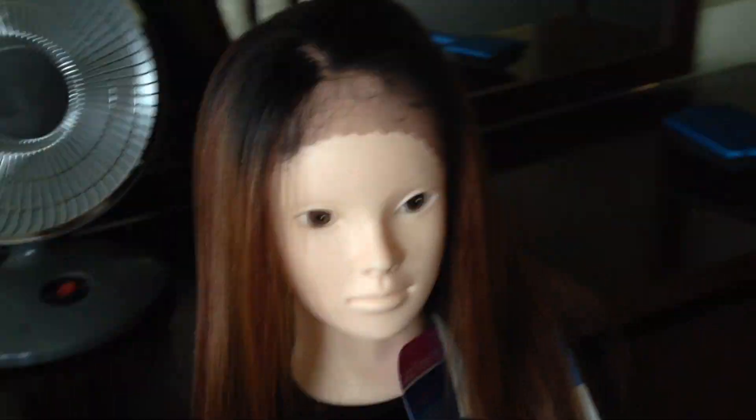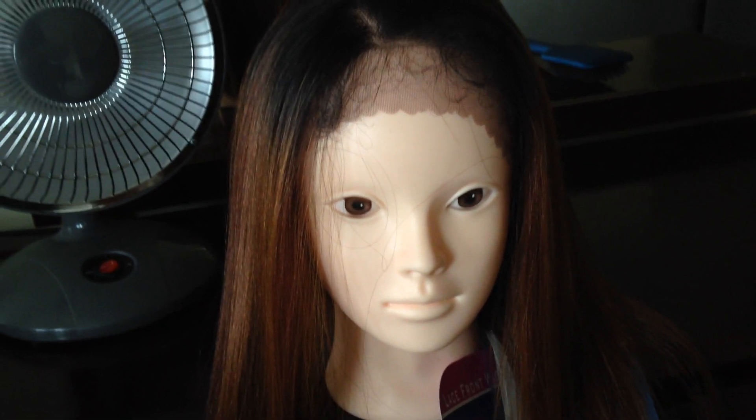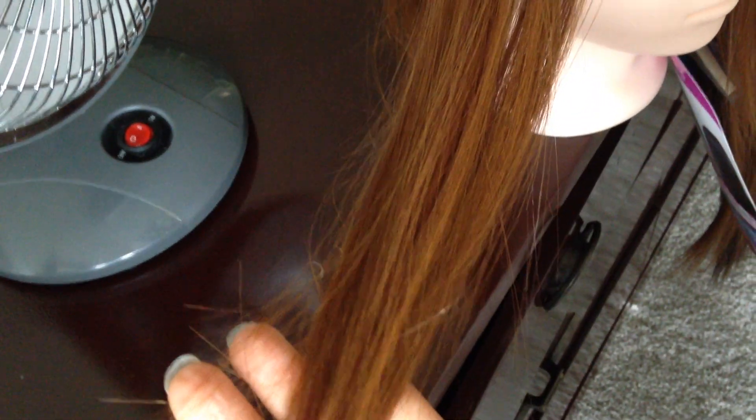Hello guys, so this one is a wig that I'm going to show you. The color is a little bit brown, it has a little bit of a hero color — or not just a little bit — it's blonde, like small blonde and brown color, and the top is black, like you see.